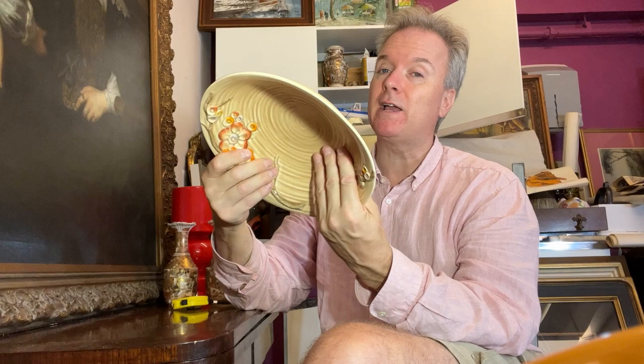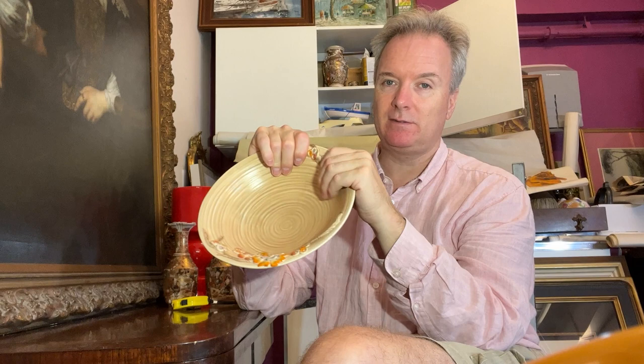I think that this is the part of the market which no one knows about. Certainly when it comes to Chinese or studio pottery, you need to know the difference between a slip cast moulded vase and a hand-potted vase. And the same applies to this Clarice Cliff. It is industrially manufactured. It wasn't made by Clarice Cliff — it was designed by Clarice Cliff. It wasn't made by a potter; it was made by a machine with the help of technicians.